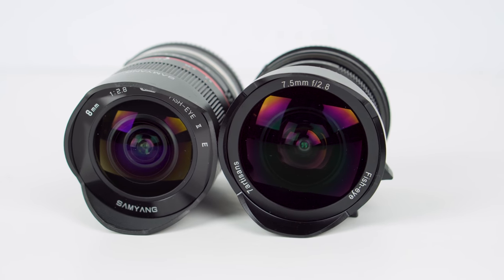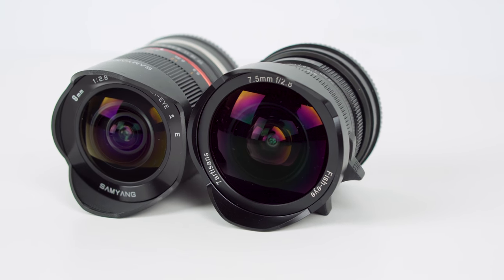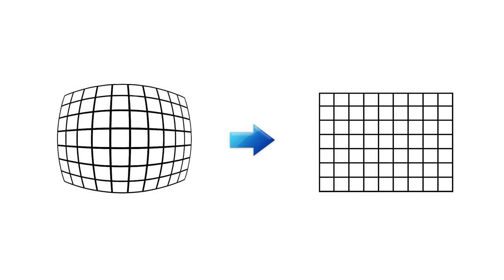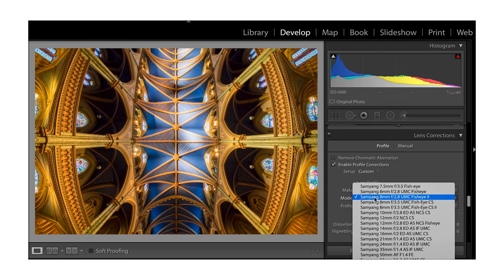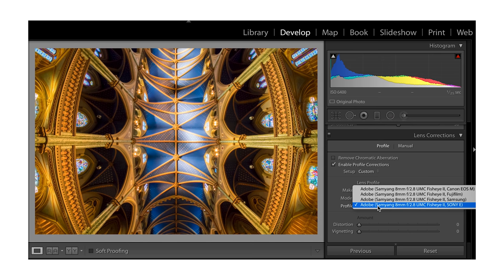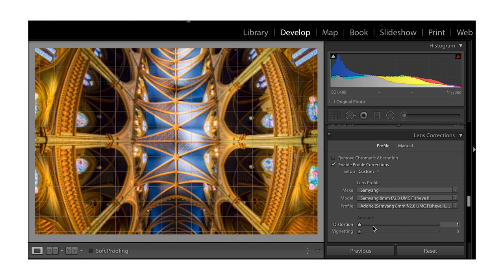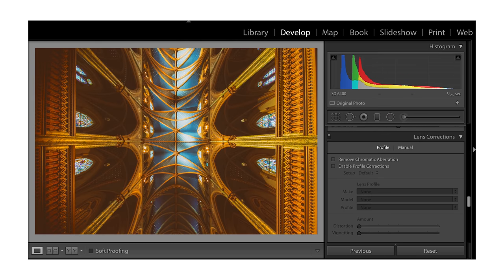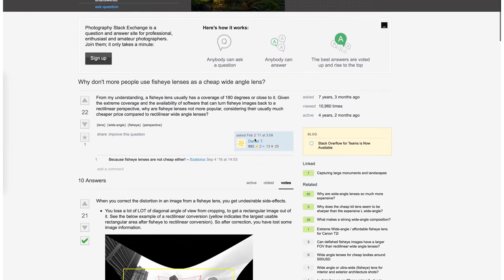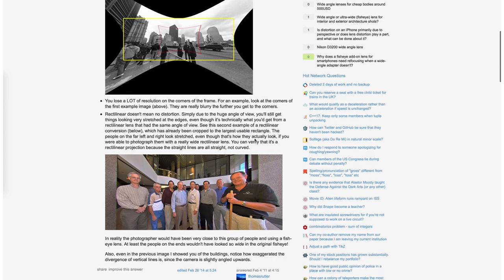I didn't want to make this a clickbait, so I'm going to first show you how you can turn these two lenses into ultra wide angle lenses. The main idea is to correct the fisheye distortion into rectilinear in post. You can use any software you like, but Lightroom is my go-to option because it has lens profiles built in. Just select the lens you shot with, and Lightroom will do the rest for you. You can even change the amount of distortion and vignetting you want to correct for. The same method applies to video too. If it's so simple and effective, why don't many people use it?